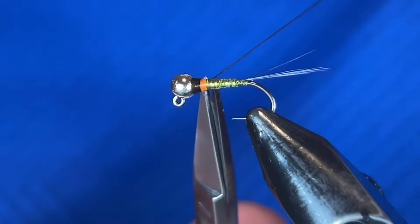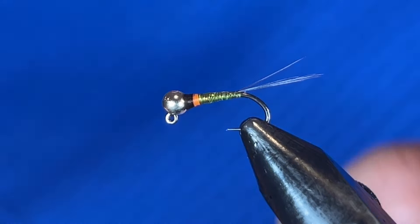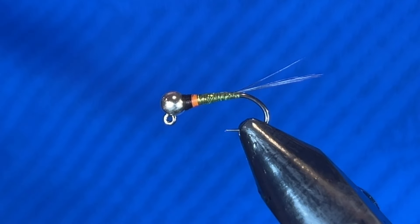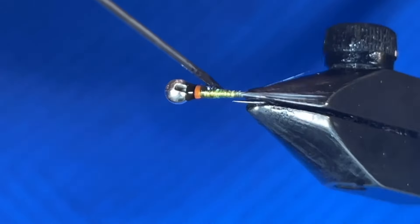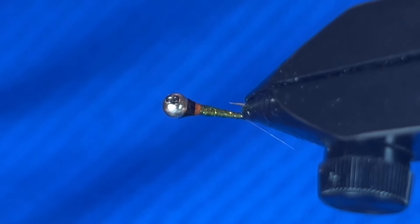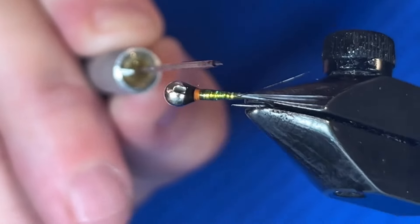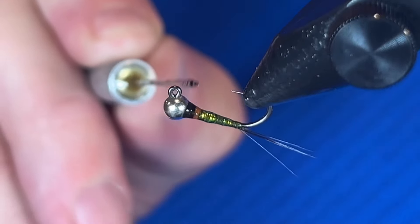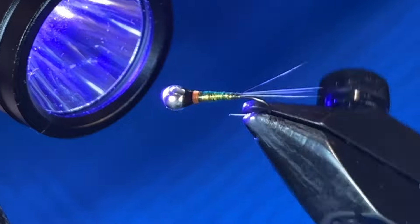Tie that off again with that technique — giving it tension, pushing back with my scissors, making a nice clean cut. Next you want to get some UV resin. I always use a bodkin and you want to get this coated. This does two things: it creates a really nice shine and gives the fly reflective qualities, and it also makes it like an indestructible little missile. You can catch fish on it all day and it never really breaks apart — it's a very durable fly. Once it's coated nice and even, give it a zap to cure it.